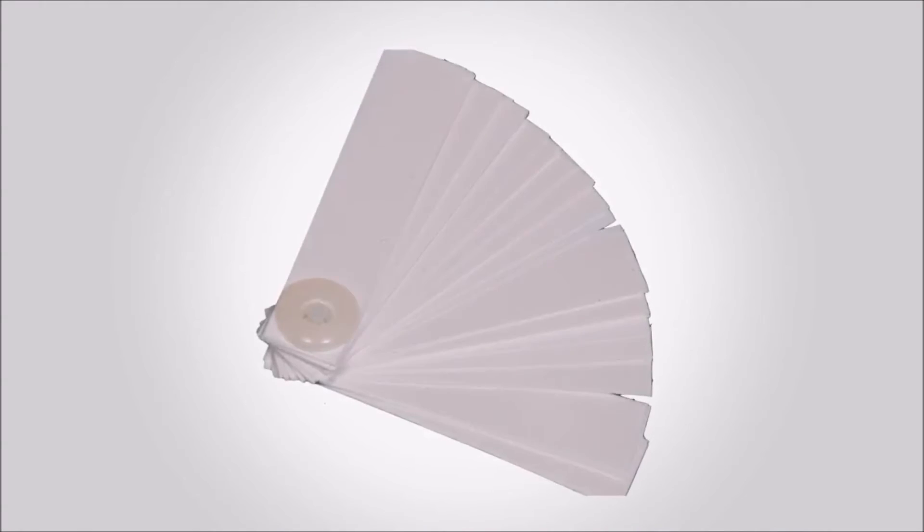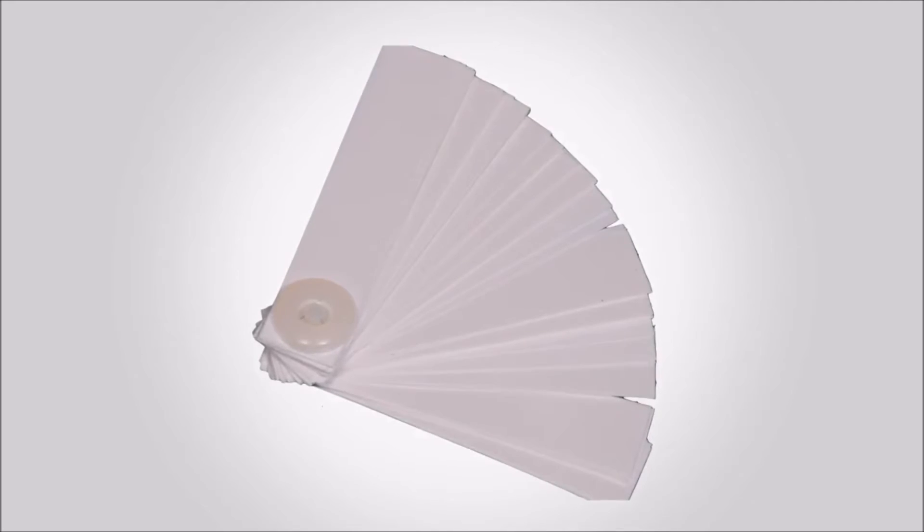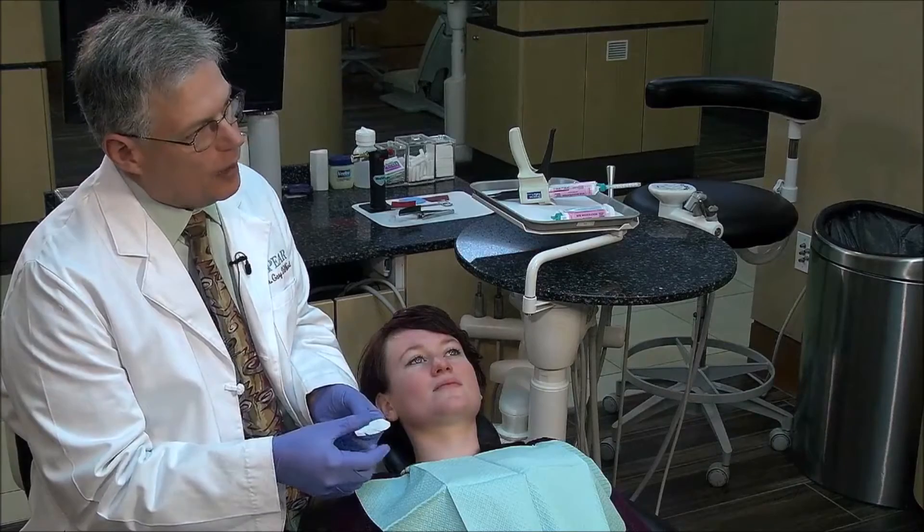Our first bite record is going to be taken with a leaf gauge. The leaf gauge is an interesting device — as its name implies, it's a series of leaves. The leaves are one-tenth of one millimeter, although the thickness itself doesn't matter much. We're going to gauge things by looking, pick a certain number of them, go in, have the patient move forward, back, and then close on their back teeth. Now this might sound like we're doing a load test — there is a difference.